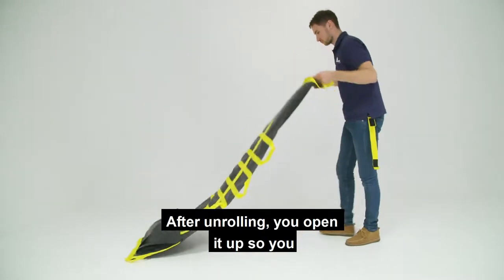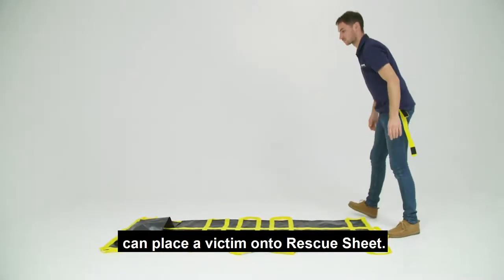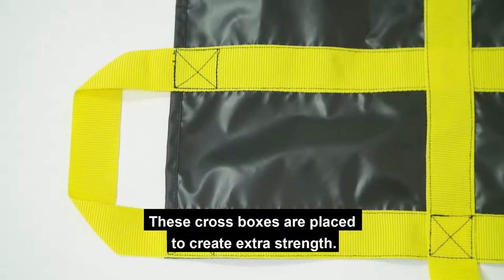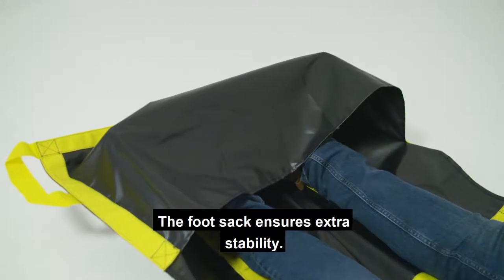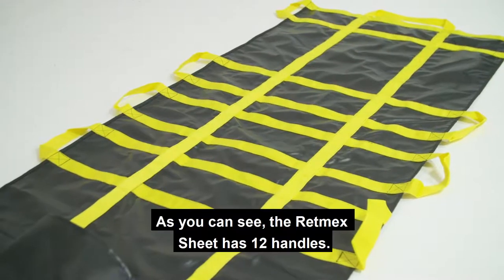After unrolling, you open it up so you can place a victim onto the rescue sheet. These cross boxes are placed to create extra strength. The foot sack ensures extra stability.